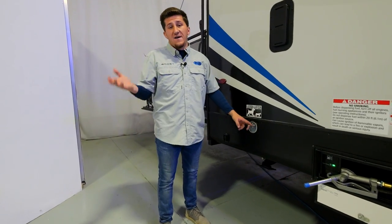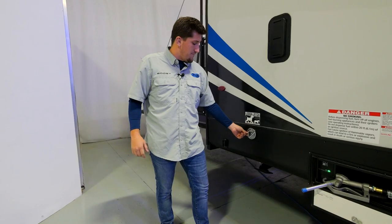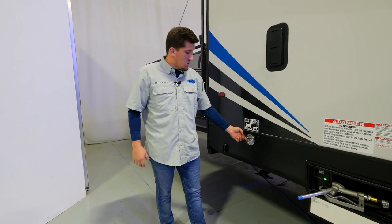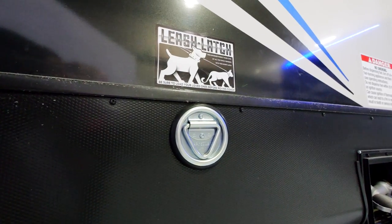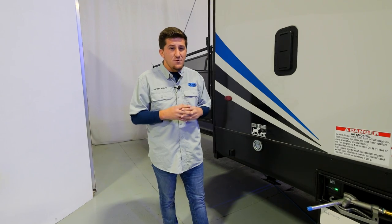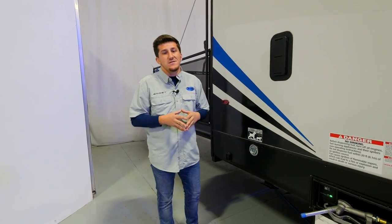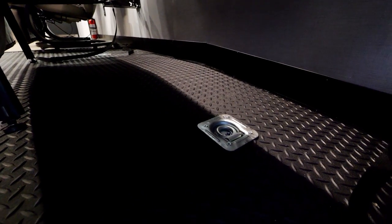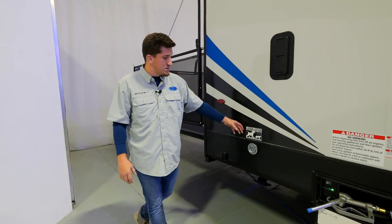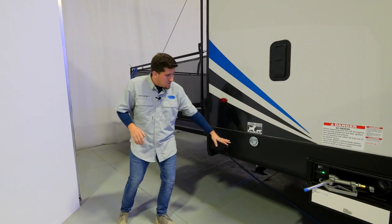And on the inside, as mentioned, the 5,000-pound D-rings are standard at XLR Boost and Micro Boost. If you check out some competitors in this price range, look at their tie-downs — some use just a 1,500 or 2,500-pound D-ring for your bikes and toys, where we're using 5,000-pound D-rings. You're spending all that money on your toys; make sure they're properly secured.